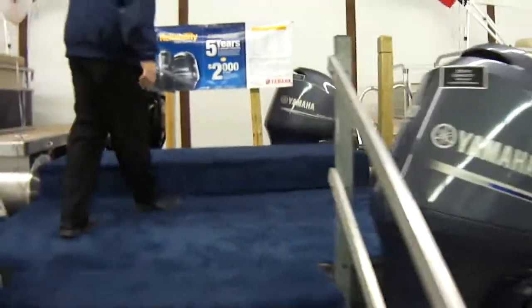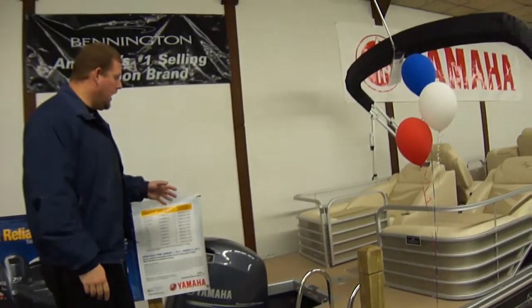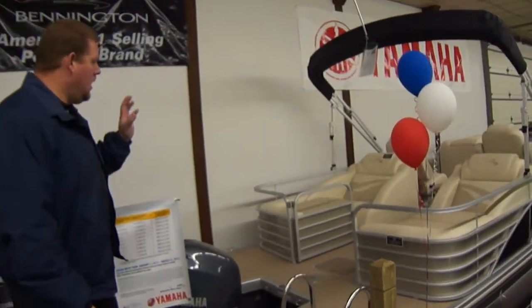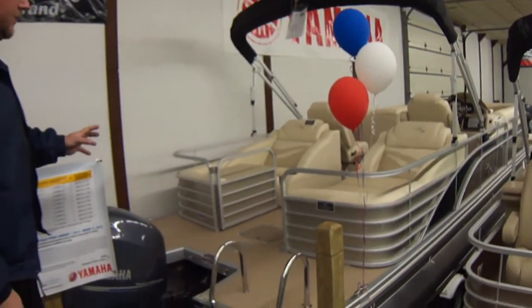This 2375 GCW has a 150 horsepower engine. It's going to run around 40 miles an hour and be very economical. It's got a center fuel tank, which gives you a little more fuel storage and a very extended range.